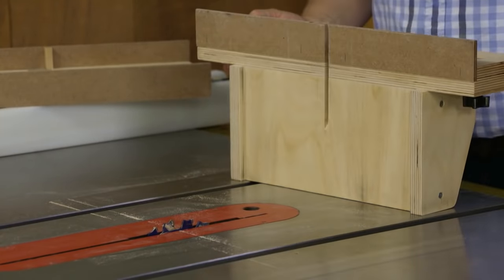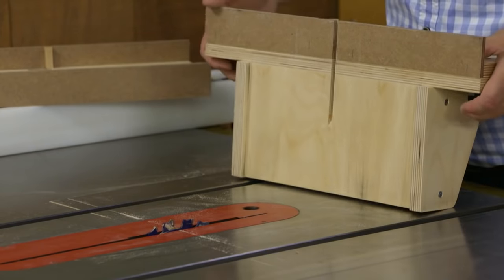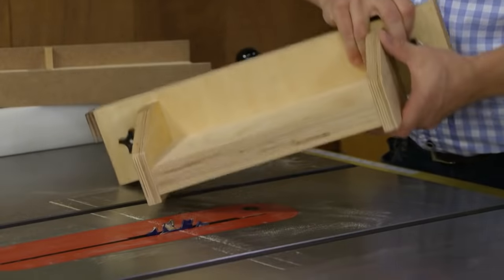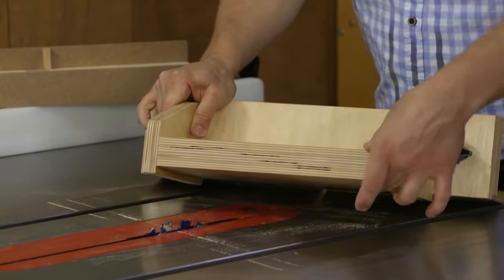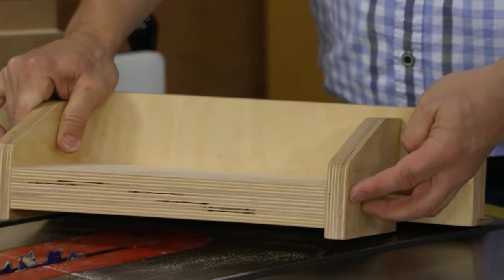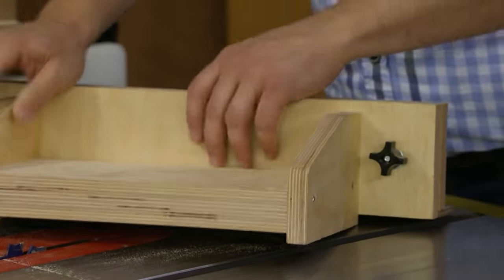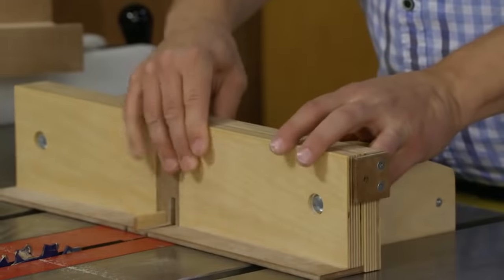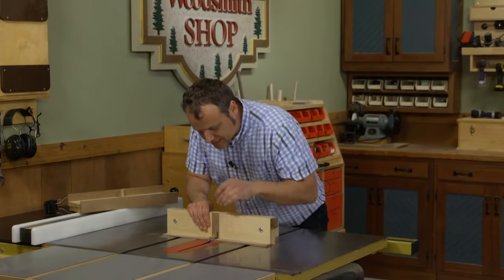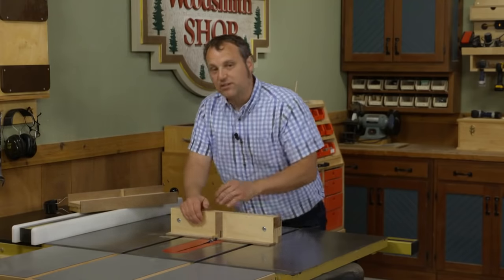Plywood, especially three-quarter inch plywood, usually measures a little less than a full three-quarters of an inch — this is actually to our advantage, as we want the jig to slide smoothly. The key is that the wide block spanning those two runners matches the inside shoulder distance of the two miter gauge slots in your saw table. This block is made up of two layers of plywood to give a solid anchoring surface when you screw the runners in place.